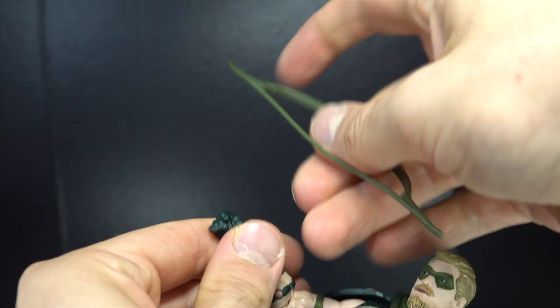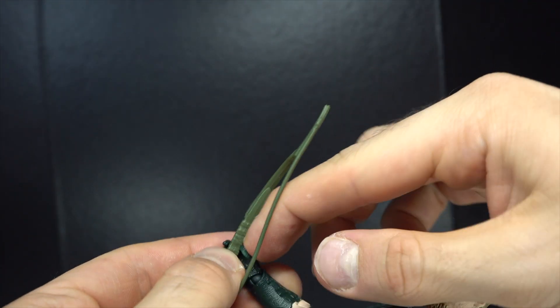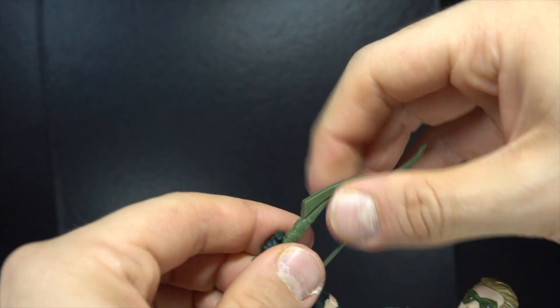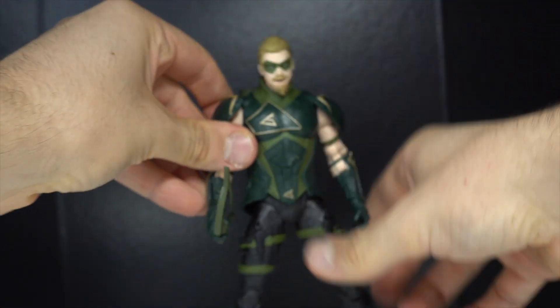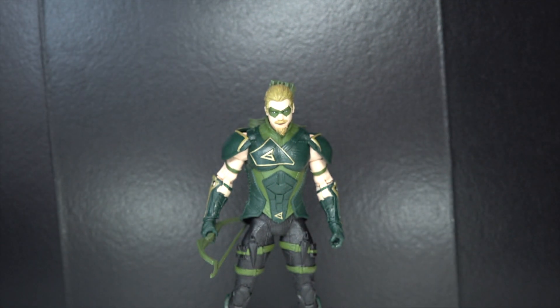Unfortunately he does have the side eye. And I've looked at the pictures and everything — he holds his bow in his left hand. But with his side eye, it makes sense to have it in his right. So that's kind of a little nitpick, but whatever.